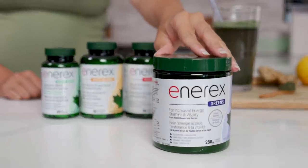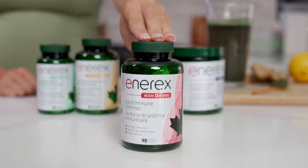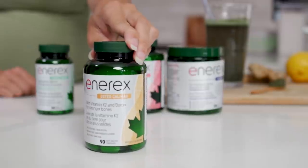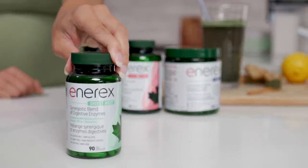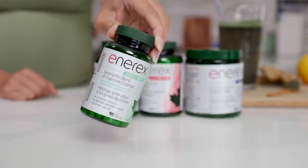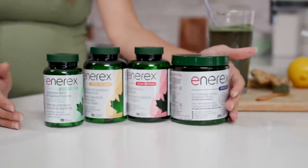My favorite product is their greens powder, but they actually have a whole line of supplements. Some that I've been recently introduced to — like their Reishi Defense, which has vitamin C and D, great for stress and immune support. Their osteocalcium and magnesium supplement, which helps maintain bone strength and density. And their Digest Best, which is a blend of digestive enzymes to help break down and digest food. This is also great to help combat pregnancy indigestion, which I've been getting a lot of.